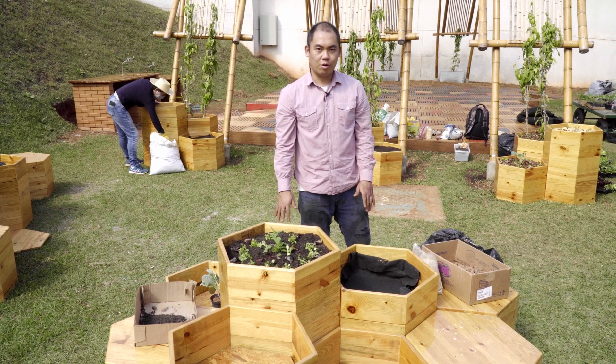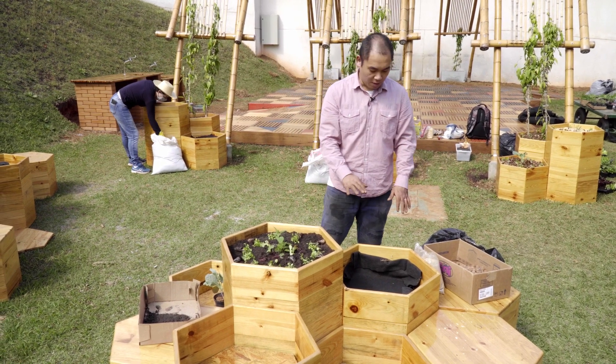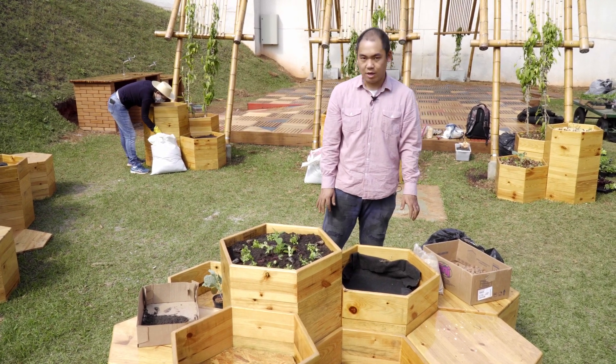Bom, então agora a gente vai começar com a mão na massa, explicando as etapas de como que a gente faz para plantar num vaso em casa.